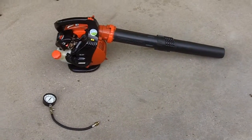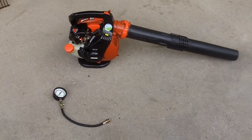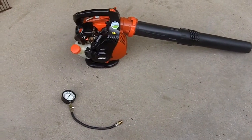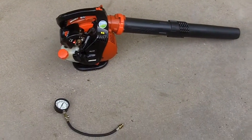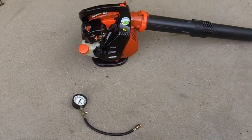Hey guys, so today I'm going to do a compression test on my Echo PB-251 leaf blower. I've had this blower for five years and the compression is still as good as it was when I bought it, so I thought I'd do a compression test to see how good the compression is.